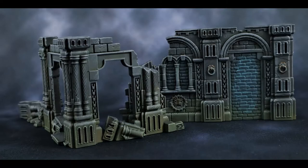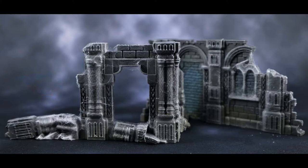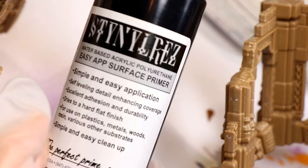Here's the final result we're going for with this tutorial. Here are a couple of action shots of the terrain on a Soul Blight mat. And as an added bonus, here's what it looks like with some cobwebs on it — I'm going to show you how I did that later in the video.